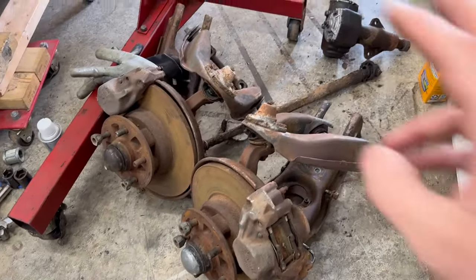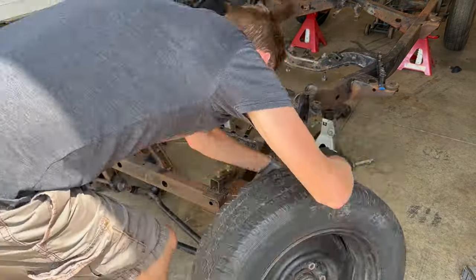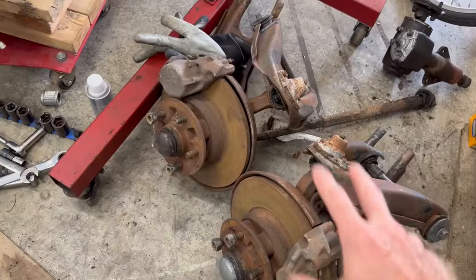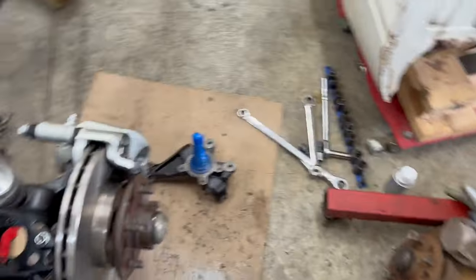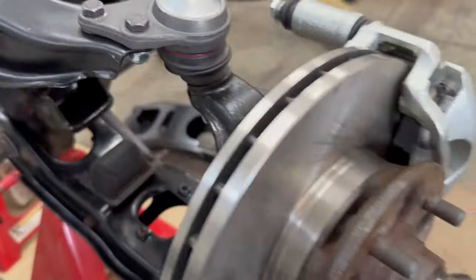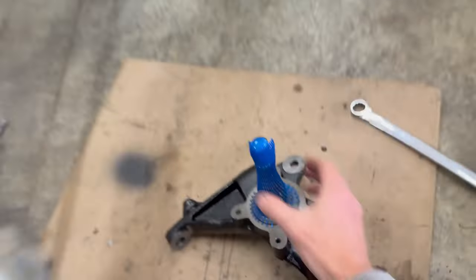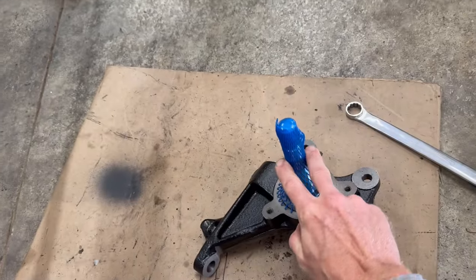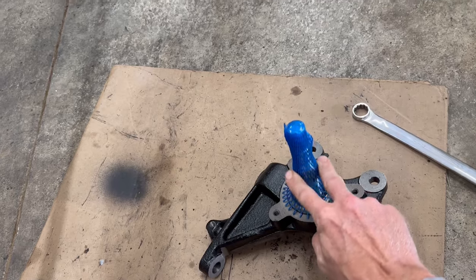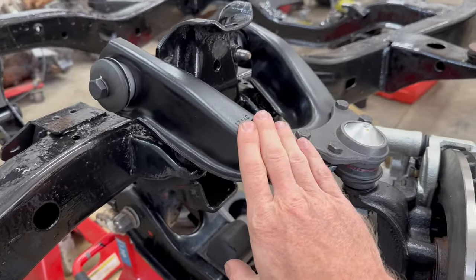I already pulled off the upper and lower control arms along with the knuckle and the brakes and hubs in a previous video, but set those aside and save them because there is some hardware I'm going to need to reuse. Here's a quick rundown of what I have so far. This is the drop spindle. This is by Street Edge, which is pretty much a knockoff of the Belltech, and these are only available for 1984 to 95 pickups.